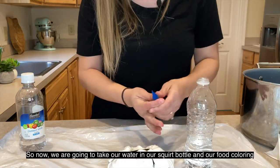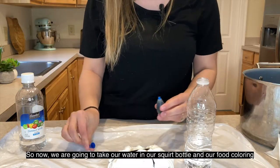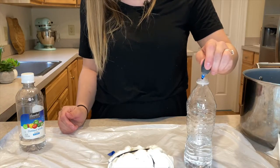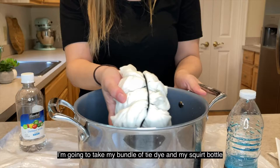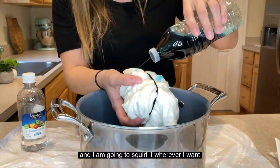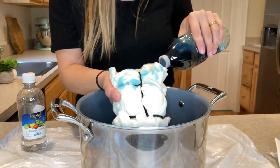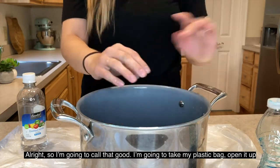Now we're going to take our water, squirt bottle, and food coloring and put some food coloring in. I'm going to take my bundle of tie-dye and my squirt bottle and just squirt it wherever I want. All right, I'm going to call that good.